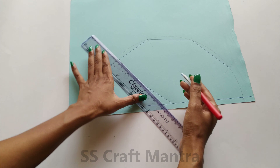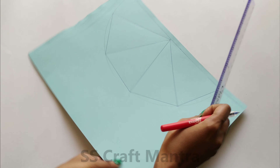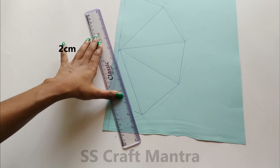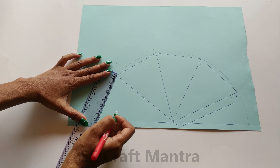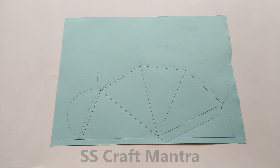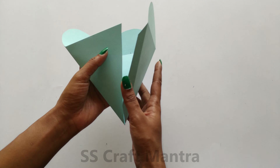With the help of a scale, draw a line and join the marked points — it will form a triangle. Now draw off flaps. Mark the midpoints of all triangles and draw a semi-circle from that point. Cut the pyramid box template and fold the lines as shown in the video.